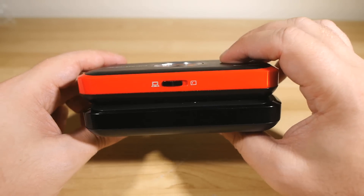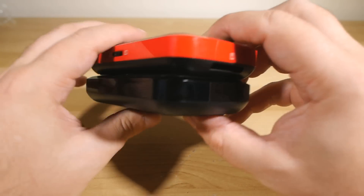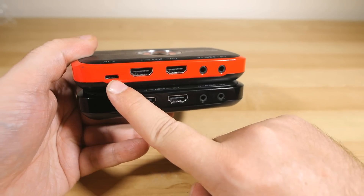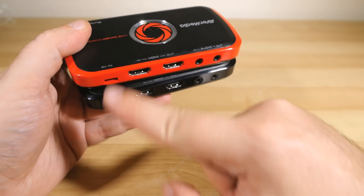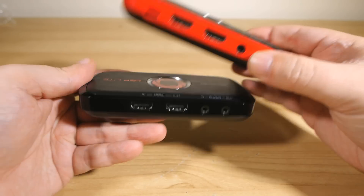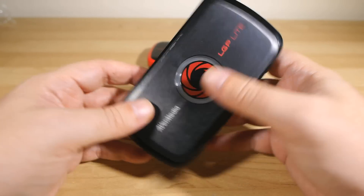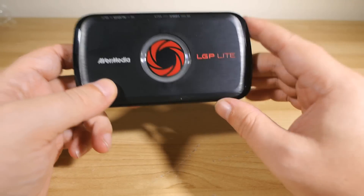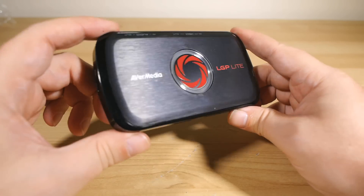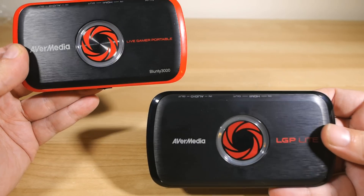Oh, before I go — I did notice one more difference I forgot to mention. The AV in port, that's for composite cable input, is missing from the Lite version as well. That may or may not be a big deal to those of you who have already moved on to the next generation of gaming — it's all HDMI anyway, but something to be aware of. But other than that, it has the same on-board MPEG-4 processing, so it doesn't put any strain on your computer. Even if you've got a relatively mid-range computer, you can still capture full HD 30p — easy, done, no worries at all. It's just a fantastic little device if you don't need the old-school analog input or the PC-free recording mode.